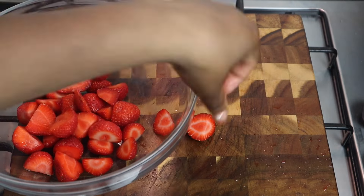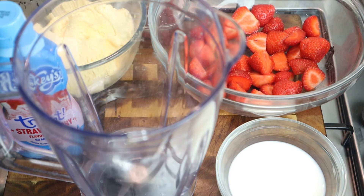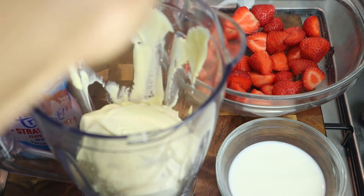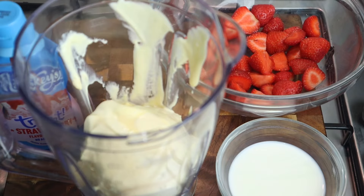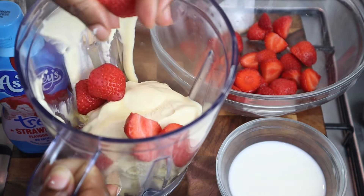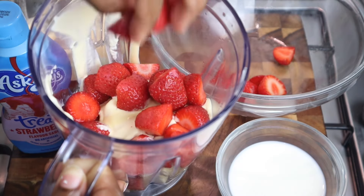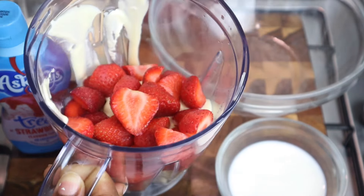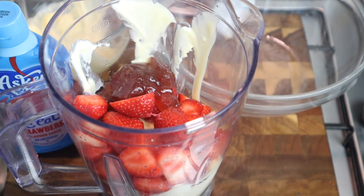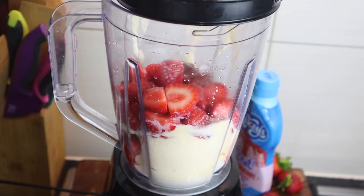You can also use frozen strawberries. Now I'm gonna add it all to my blender — first I'm gonna add my ice cream, then my strawberries, strawberry jam, the whole milk, and strawberry syrup. Then I'm gonna cover it up and blend it all together.